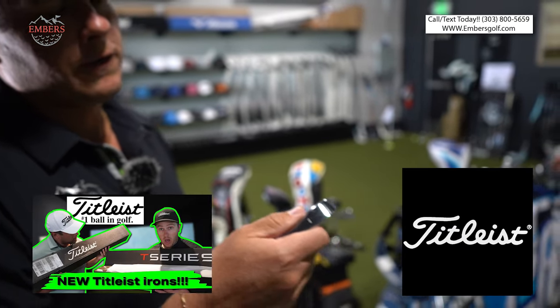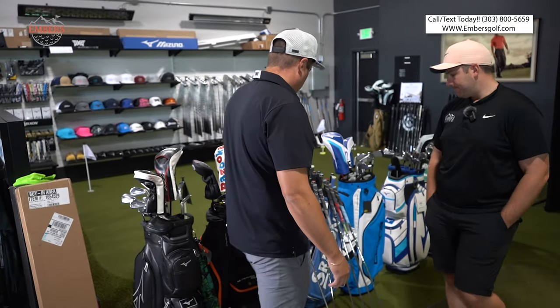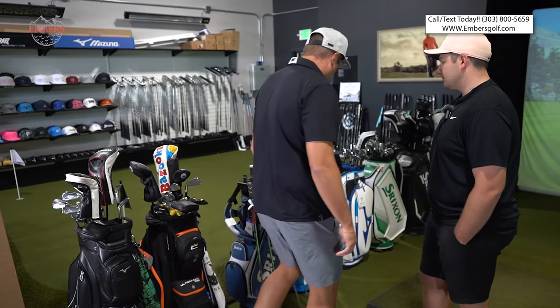The Titleist T100s — golf purists are going to want to play this club. We're missing one. One, two, three, four, five, six... we got a few more.